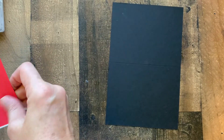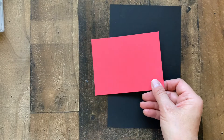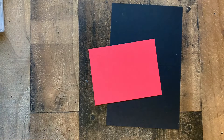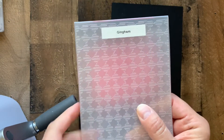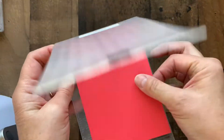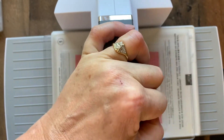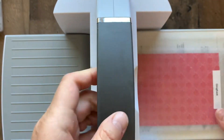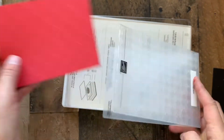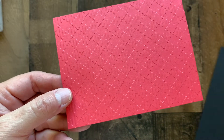We are going to emboss a piece of sweet sorbet cardstock to be our first layer. I'm using the gingham embossing folder, which will give our card a little bit of texture on the front.